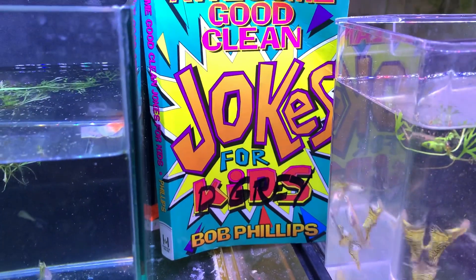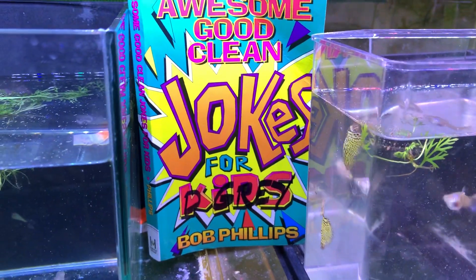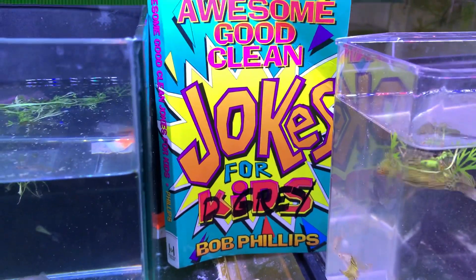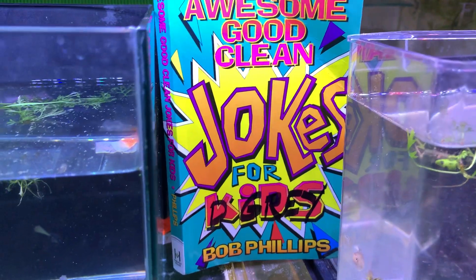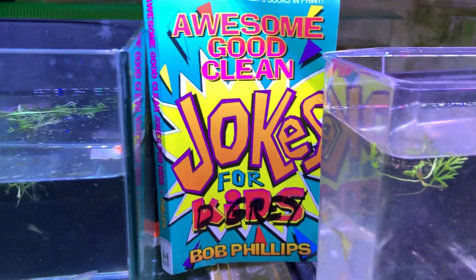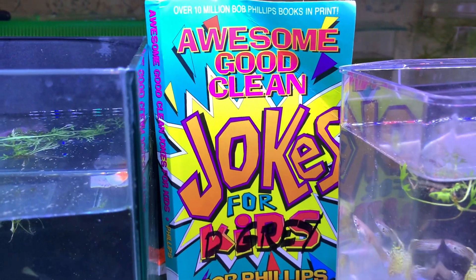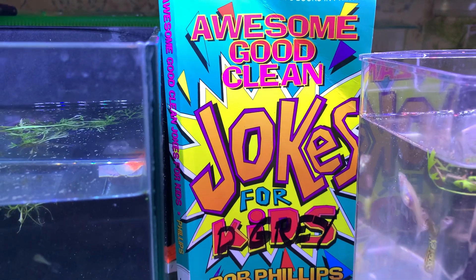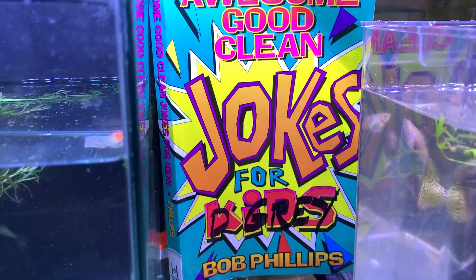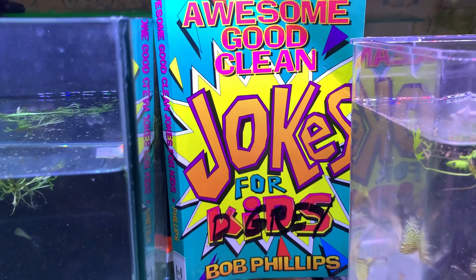Alright, hope everybody's been doing well. Sorry about taking so long to get another video done, but I seem to have figured out how to film a video again. So you're looking at a book that was sent to me by a guy that was buying food, real nice guy, Frank McKee. And there are some really, really bad jokes in there, and you're going to get to hear them over the next few videos. How cool is that?